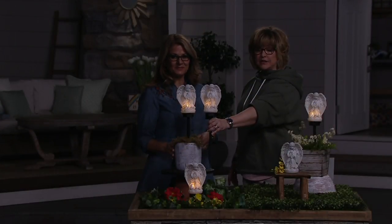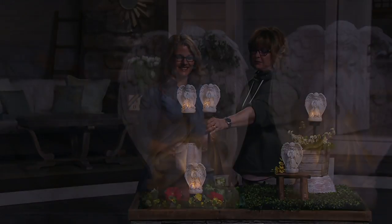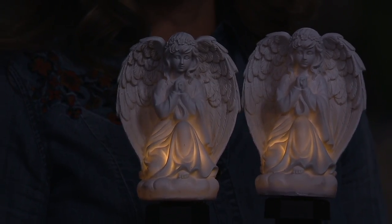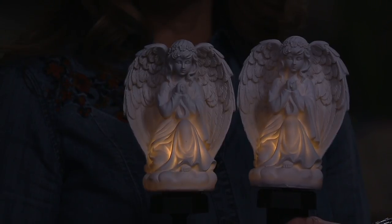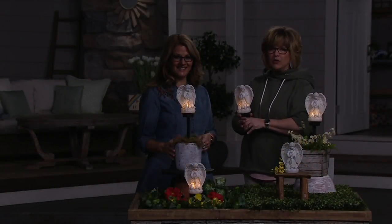You're getting a set of two. So you can keep one, give one — or use these angels and bunnies all over your garden as statuary. I have pet memorial areas in my garden for my pets that have passed. She does make a wonderful gift if you want to give it to someone for Mother's Day, Easter, a First Communion, or something like that.